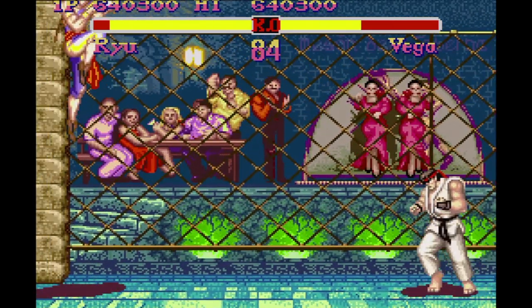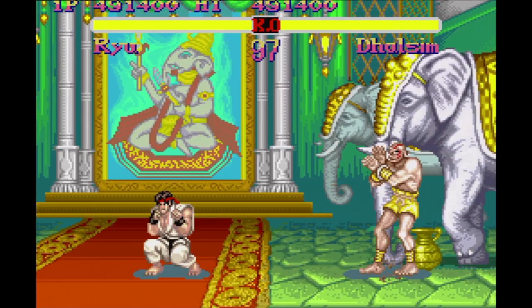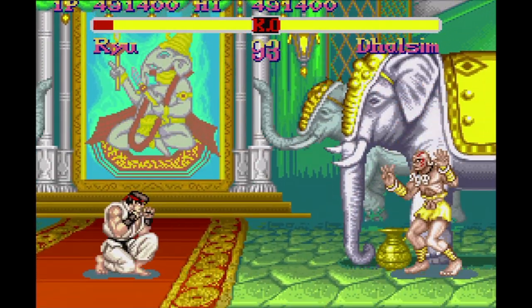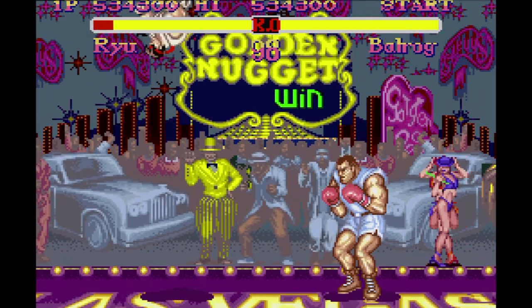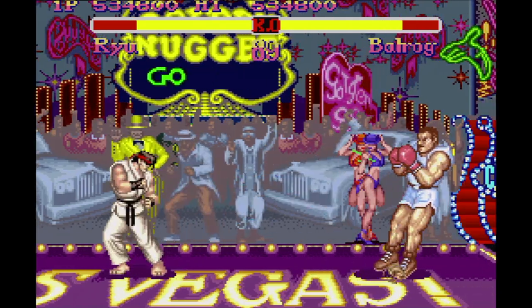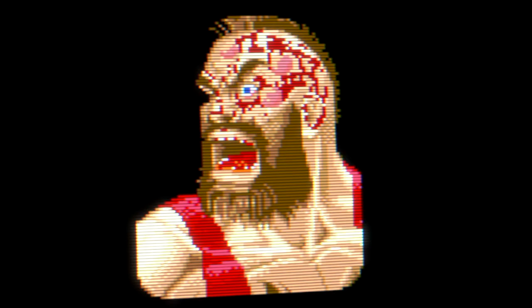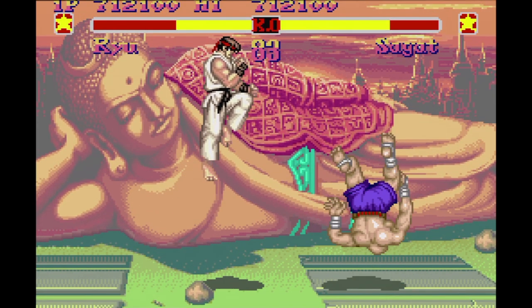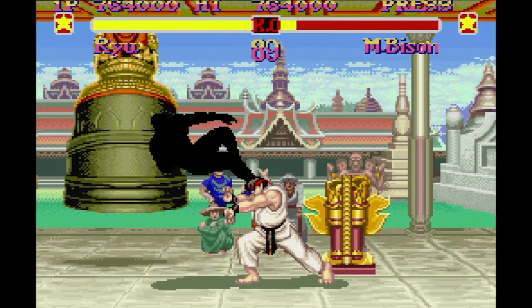Unfortunately, the game is still quite letterboxed, and the voices still have the reverb dialed up to 13. This hack also changes the colors in an attempt to be more like the arcade — mostly it looks pretty good, though the Balrog stage looks pretty bad; it's so gray. Lastly, the arcade victory screens have been added, with beaten and bloody opponents instead of the sanitized ones from the home editions. Overall, this is a really fun hack, especially because of the music.